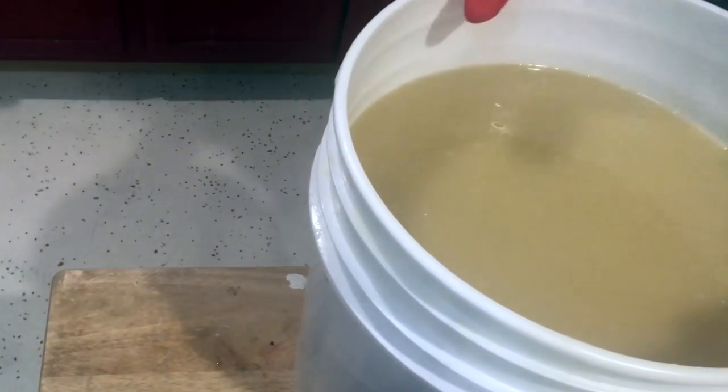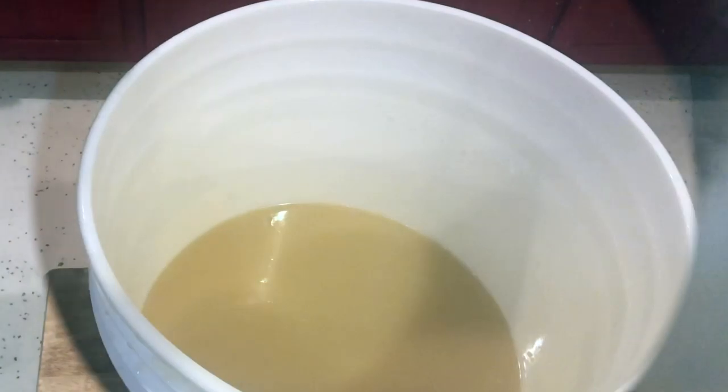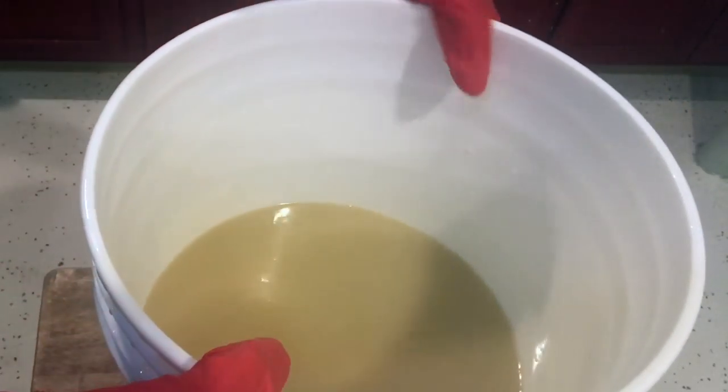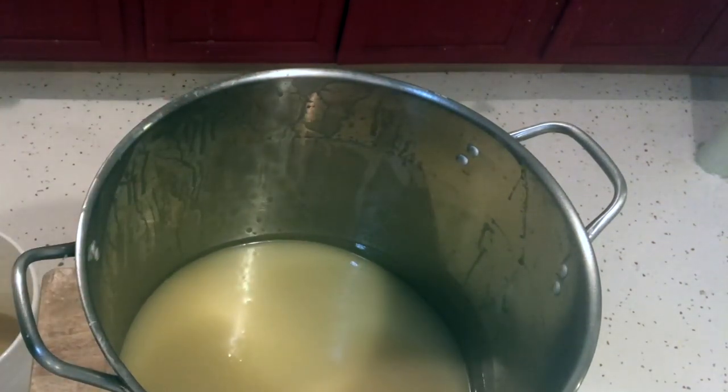I'm going to actually pour half of this now into one of my molds. I'm going to split this into two. Half of this is going to be pink and half of it's going to be white, or white-ish, and then I'm going to put it into the other mold and I'll take you with me when I do that.